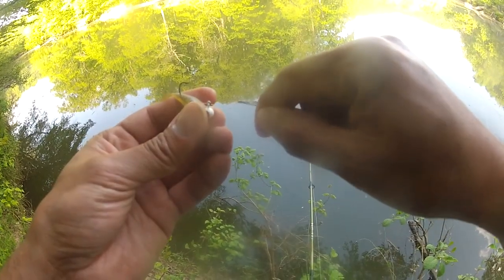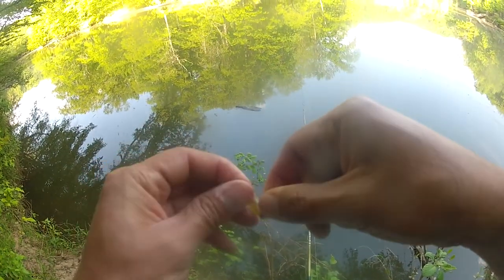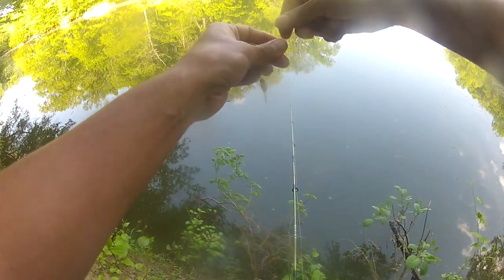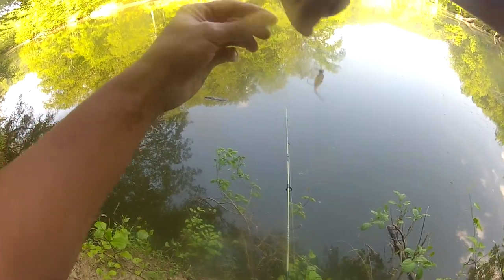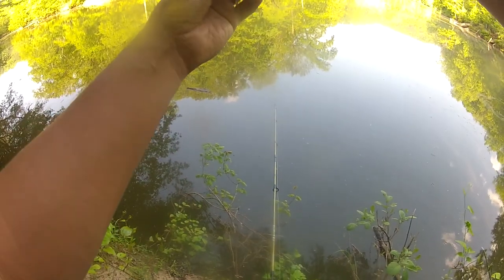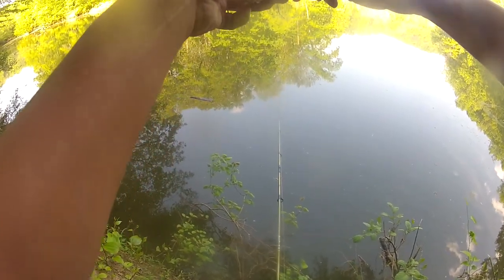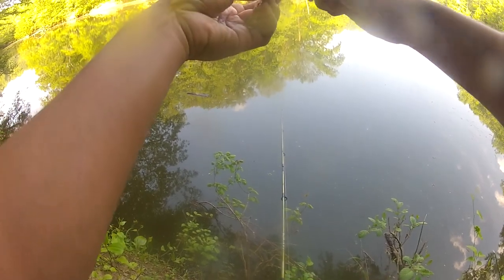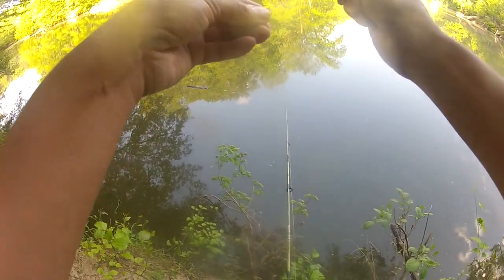Got one crappie. Let's switch up to a little smaller offering - a crappie-sized offering - and see if we can pull some more out. That one was just very aggressive, tried to bite more than it could chew. So let's see if changing the presentation produces a few more bites.